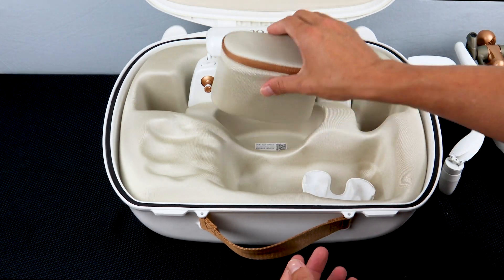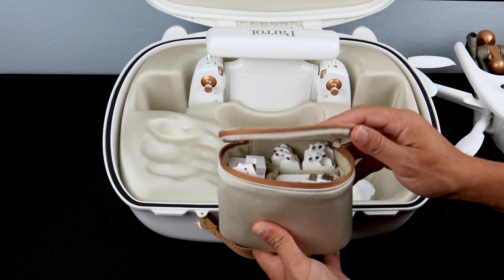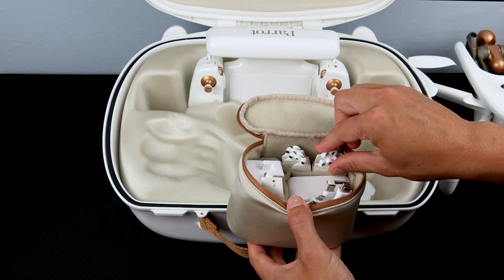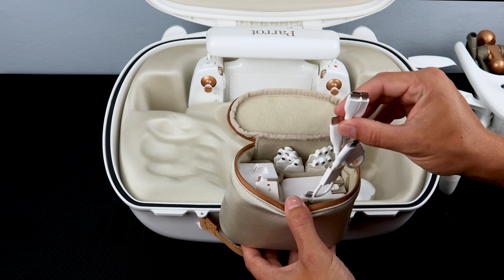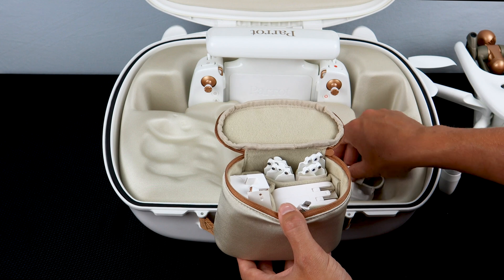Now let's take a look inside the accessory bundle that comes with your Anafi AI. Inside this package you'll find a variety of things. You'll find a spare set of propellers for both the left and right side. You'll also find two USB-C to USB-C cords, which will be used for charging and to connect your smart device.